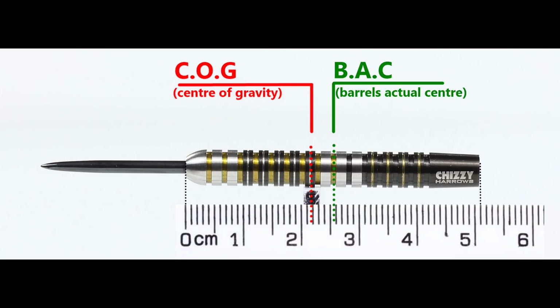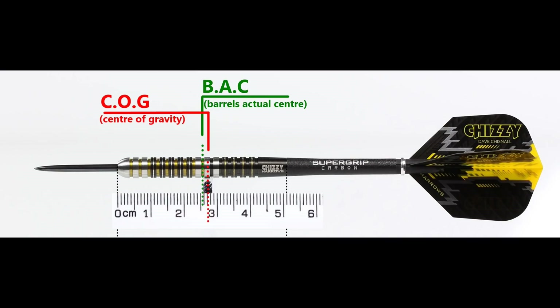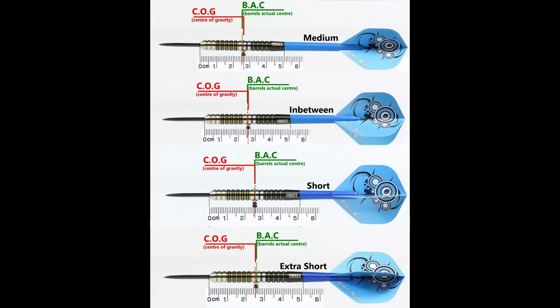With nothing attached, the balance is quite a bit in front of the centre, and with the supplied setup it moves a little bit behind the centre point. This is the balance shown with medium, short, extra short stems and standard flights.